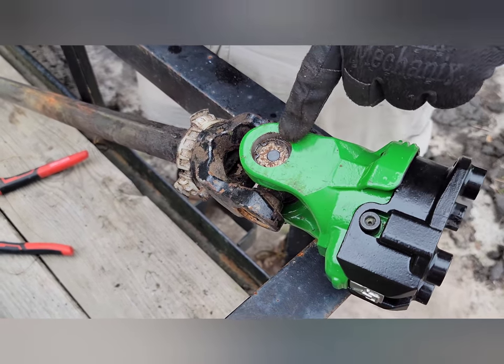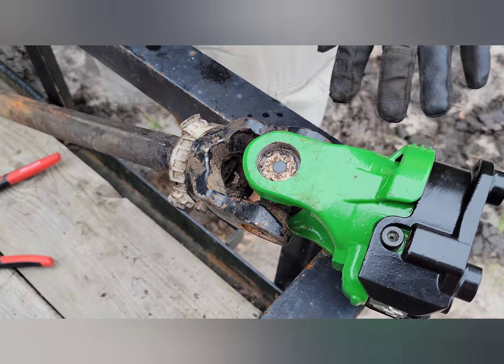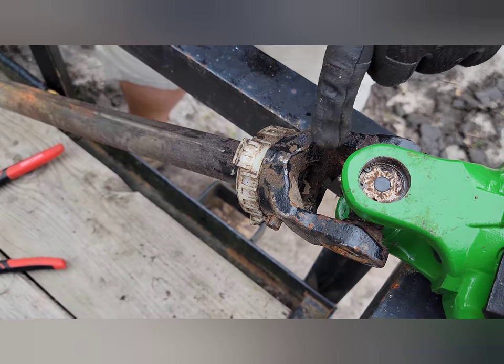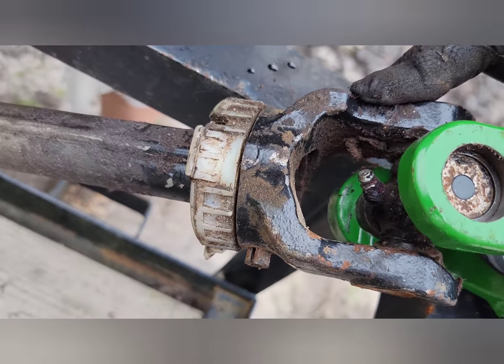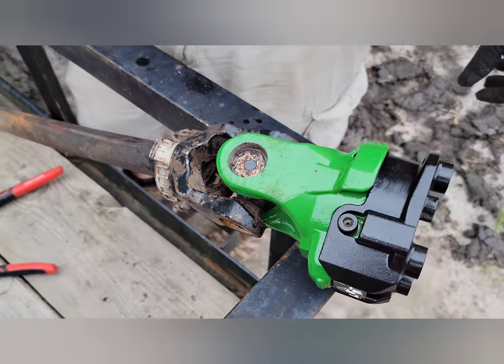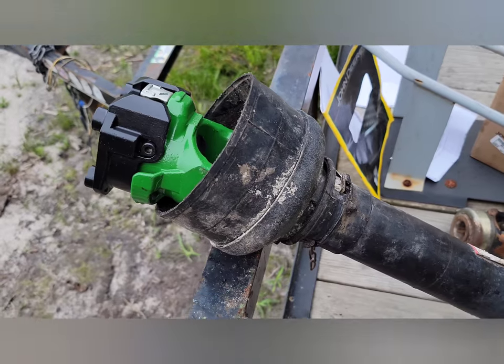We've got our snap rings in, as you can see in there, so she's ready to go. Before we put this PTO shaft back together, we're going to go ahead and grease everything up — grease the shaft, get everything done, do a little bit of maintenance that we haven't done in a little bit. Then we'll get the cutter on the tractor and take our first spin.